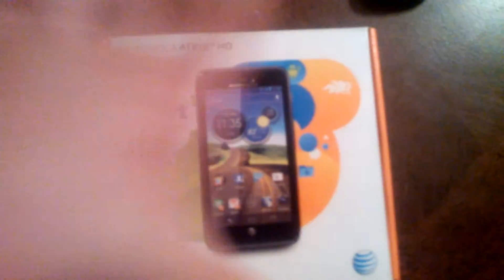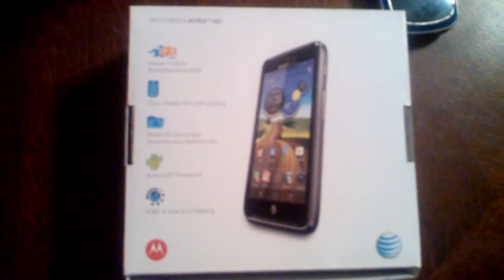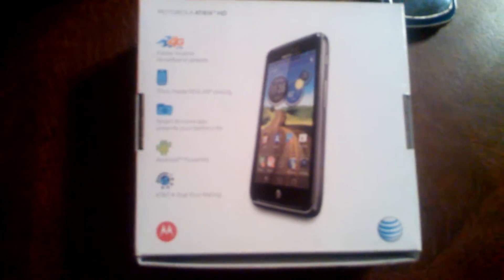It's the Motorola Atrix HD. It's a pretty good phone. I like it so far. It's got a big screen — it looks like a mini tablet, kind of, to me. Because that's what phone I used to have, and now I have that phone.